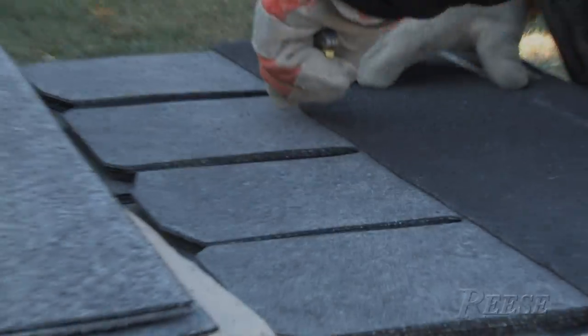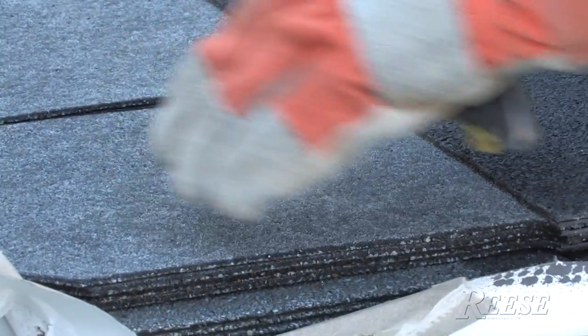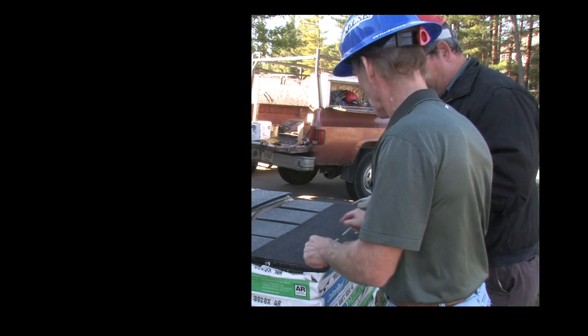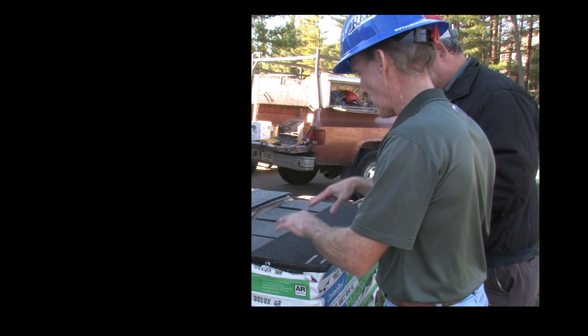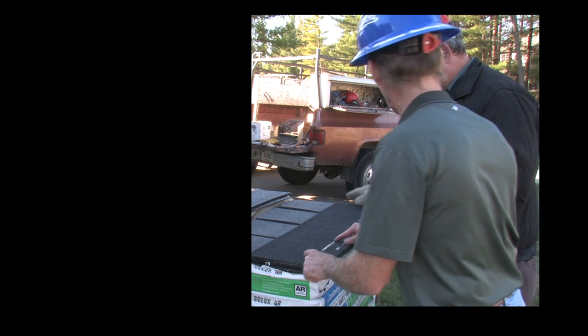You want to cut them off right at the top of the tab so you've got a straight bottom edge. The high performance starter also has a double layer starter strip. It is important to get the seal strip at the bottom of the roof, and either cutting this shingle or using the high performance starter gives you that dual starter strip.